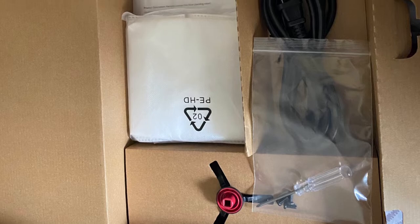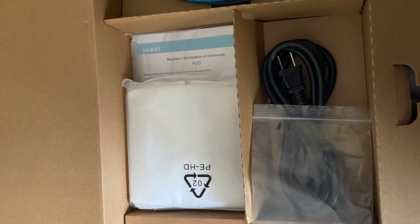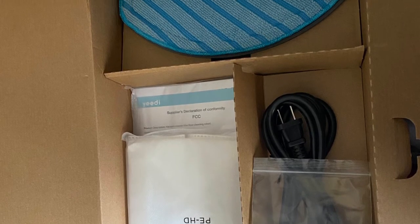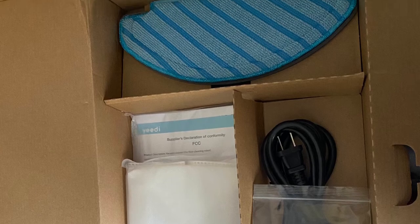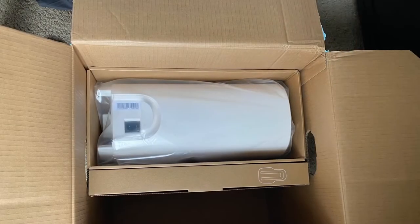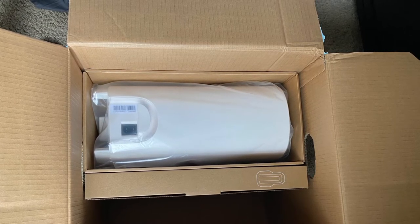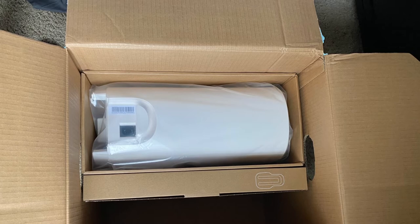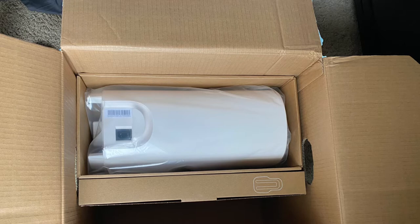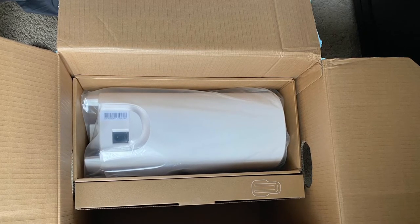The packaging is well done — nice quality, well organized, and comes with everything you need to get started: your vacuum bag, power cord, mop, and brushes. As you open it up you can see the actual vac station. Not only is this a robot vacuum and mop, it also has a bagging system where it automatically empties into your dust bin.